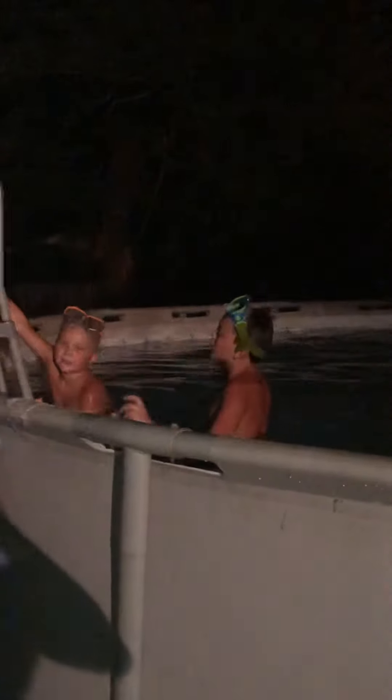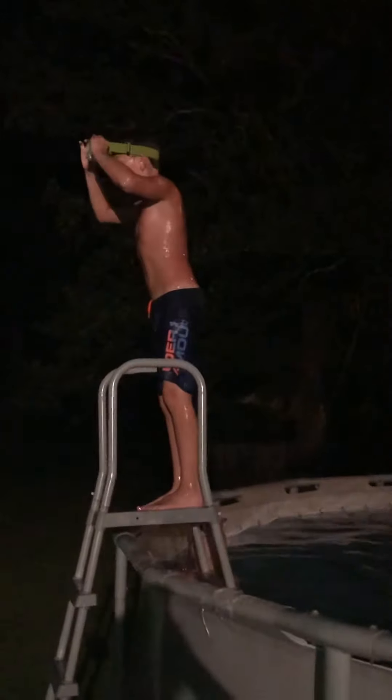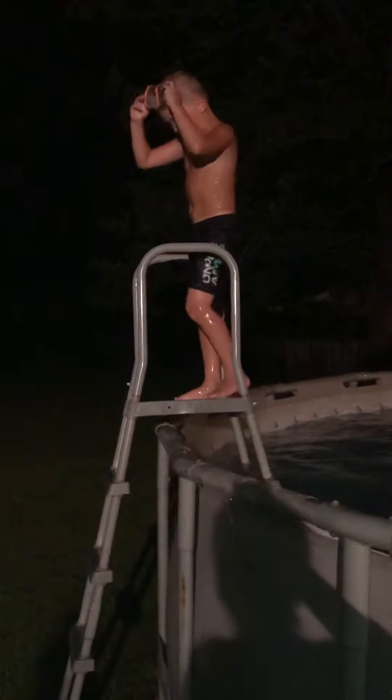So I better learn from this video. Guys, as you learn, you need to jump and bend.